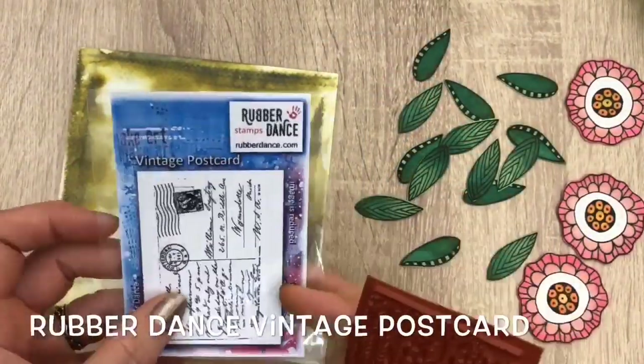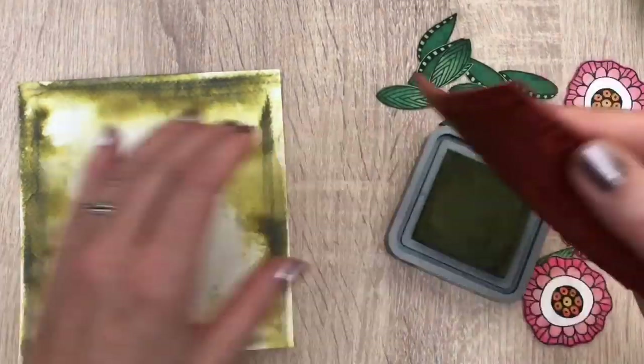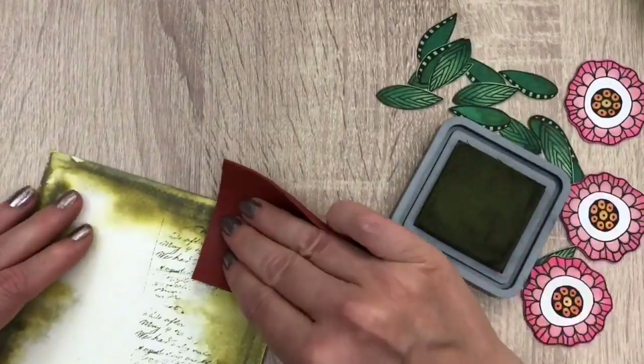I have all the parts, so on with the page. I'm going to stamp with Forest Moss again and the postcard stamp. It's a nice size to hold, so I do some random freehand stamping. I stamp and turn the page to get the pattern in all directions.